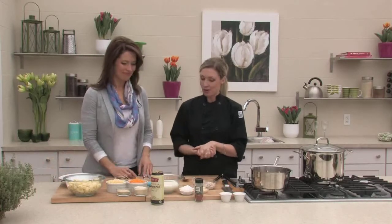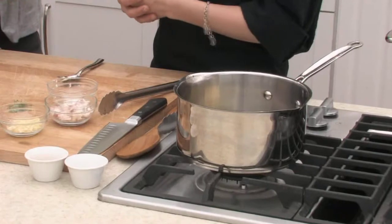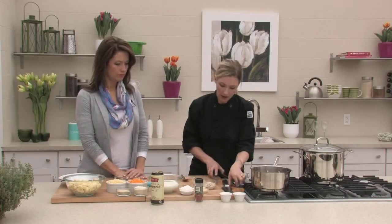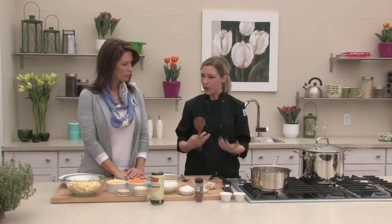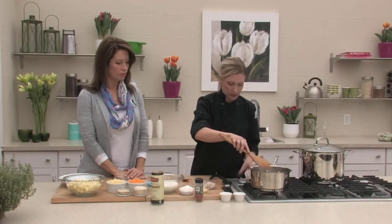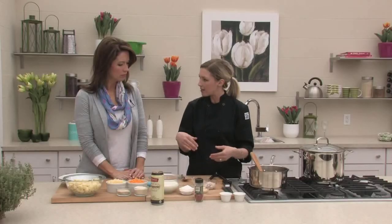Starting off with the sauce — we've done a roux sauce many times on the show before. You basically want to start off with butter and flour. The basic roux sauce is used so often for so many dishes — it's the base of a lot of different sauces. Usually we do equal parts butter and flour, and you always cook a roux on a low heat. You don't want to cook a roux too high. I'm going to melt the butter, and before I add the flour, I'm going to add in some shallots and garlic into the butter right now.